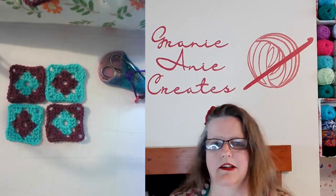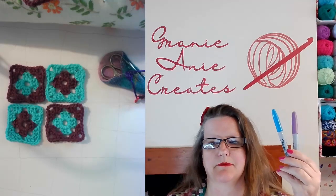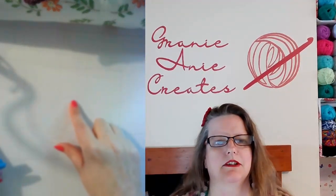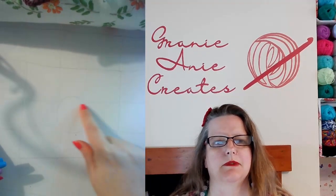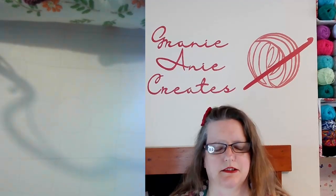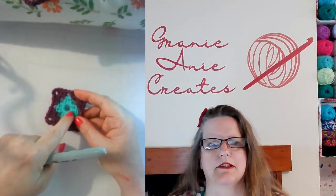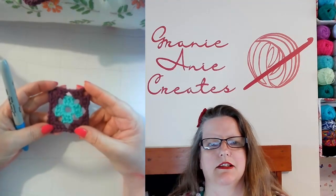So we need a couple of different coloured sharpies or any felt tip and some paper. I've already marked on my paper the middle of my granny square and split it up into segments. Because when you look at the construction of a granny square, the middle bit is a circle, then it turns into a cross and then it turns into a square.